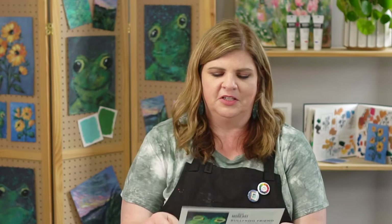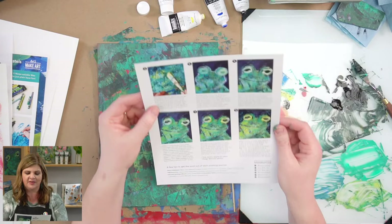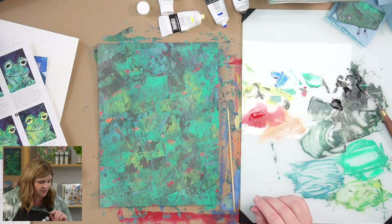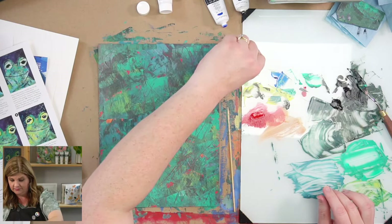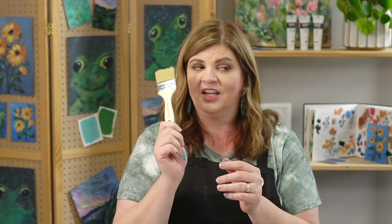To mix the blue-green, we're going to use blue and yellow. For the splattering, we're going to use this chip brush. I'm going to add a little bit of white — I want this splatter to be a lighter value that really pops on here. I need a little more blue and white. I think going a little more blue will look nice with all these greens.